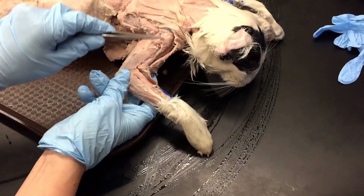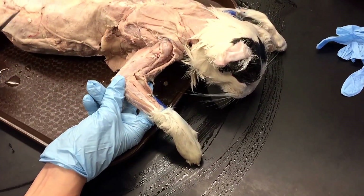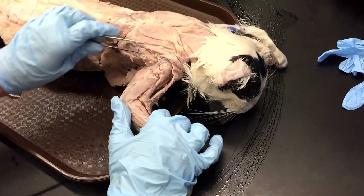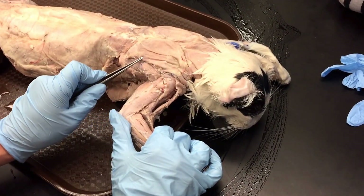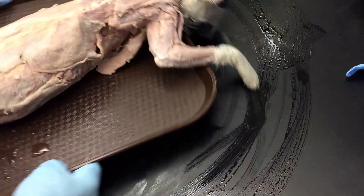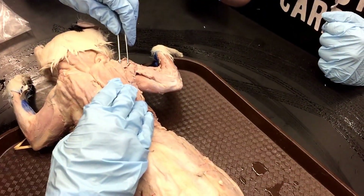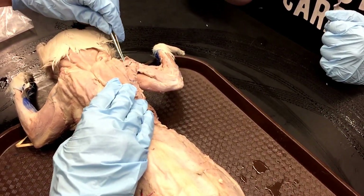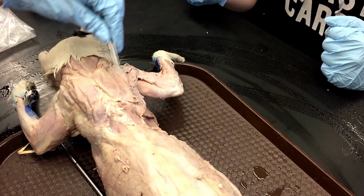Then this corner piece is the acromial deltoid. These ones are the trickiest to see — this cat was dissected. And then parallel to the spine is the spinal deltoid — this sort of rectangular portion here. So: clavodeltoid, acromial is this corner piece on a triangle, and spinal deltoid is this rectangular portion parallel to the spine.